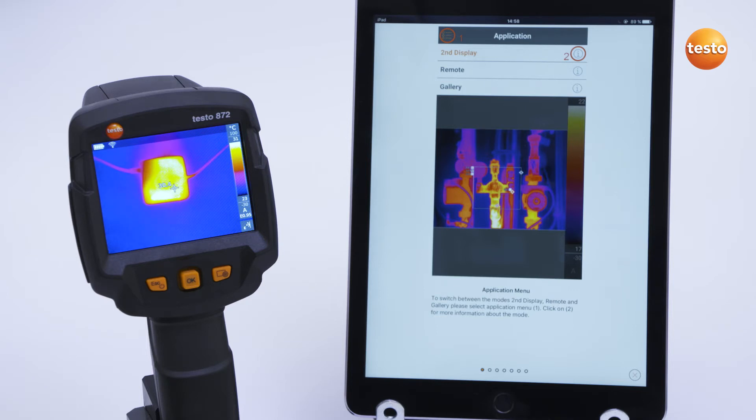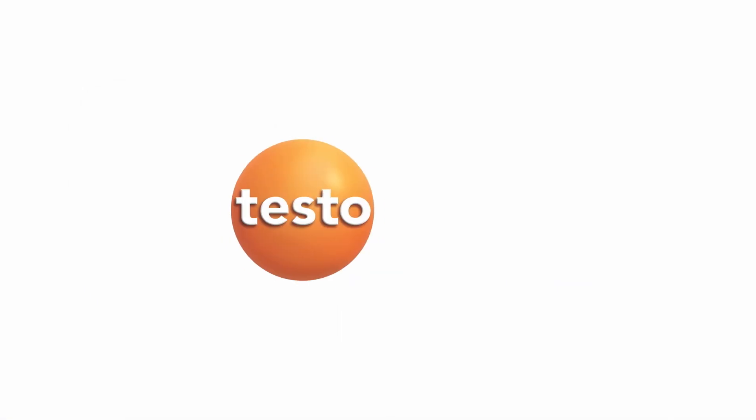There is also the possibility of connecting the Clamp Meter Testo 770-3 or the Thermo Hygrometer Testo 605i with the thermal imager and the app. To do this, first connect the imager by Bluetooth to the instruments and then by wireless LAN to the app.